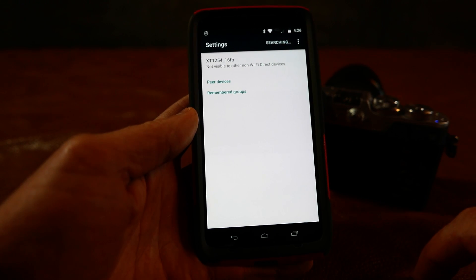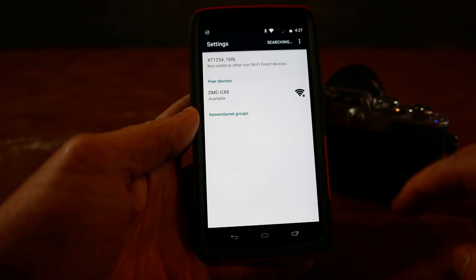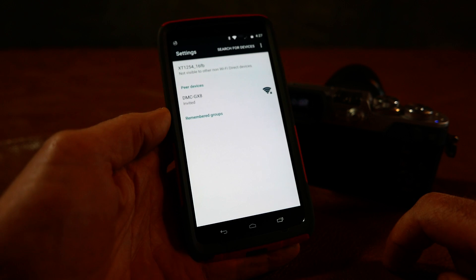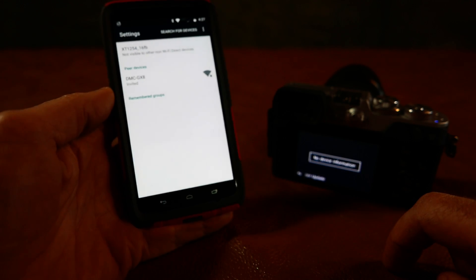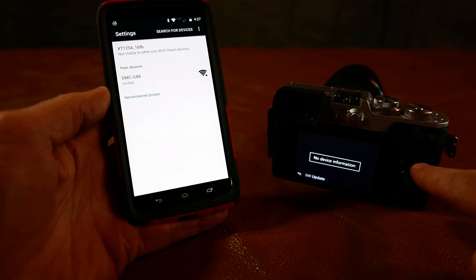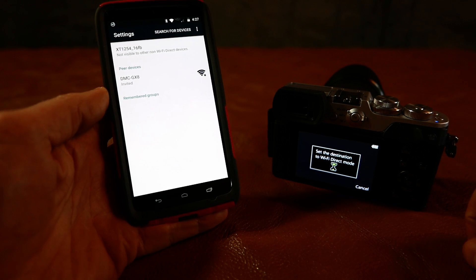Now it's searching up here — it says it's searching. It says the GX-8 is available, so I'm going to choose that. Now on the camera side this says no device available, but if we hit display we can refresh it.